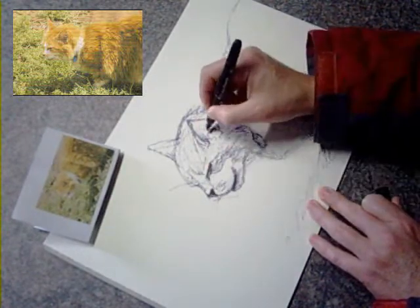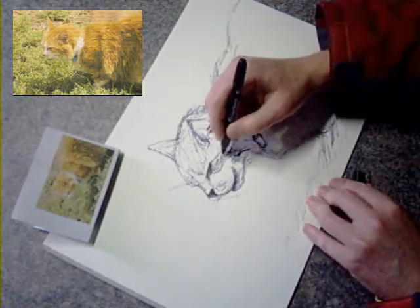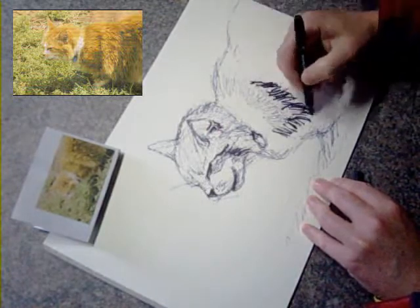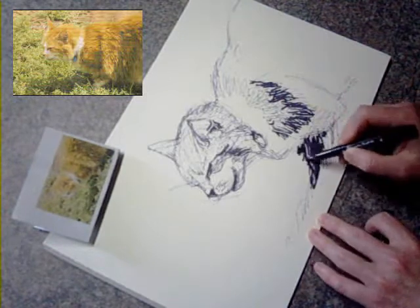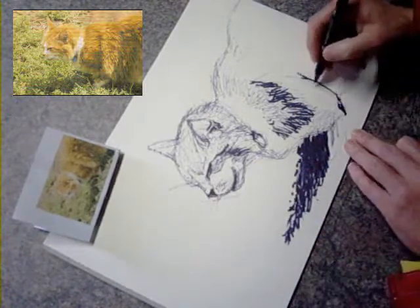I was actually having a lot of trouble with my markers, and the fine markers in particular. I had three of them on hand while I was drawing this and two of them were pretty much dead. I managed to get the third one to work just long enough to get this drawing done.